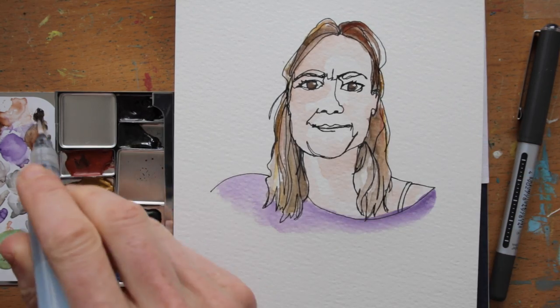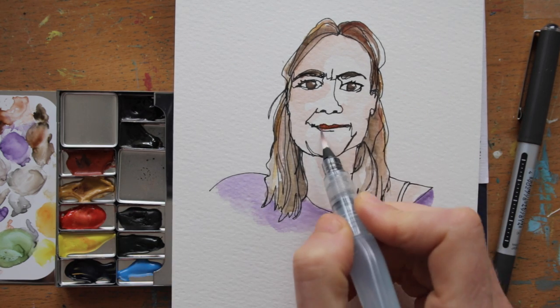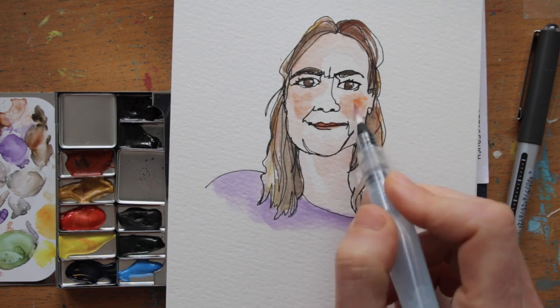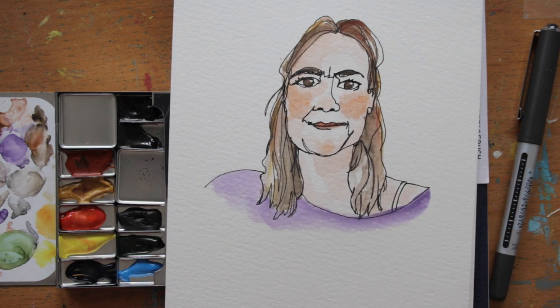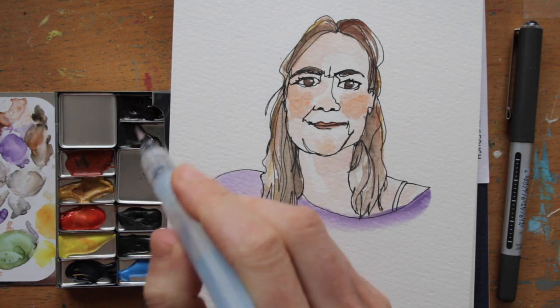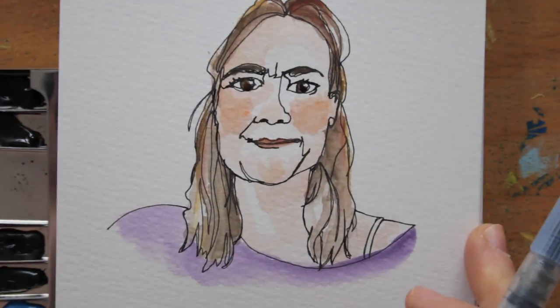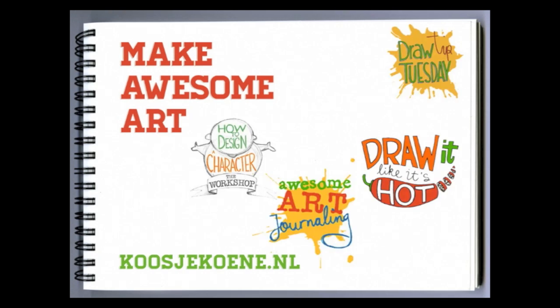Now that it's Tuesday, I'd say it's time to draw for you as well — why don't you try one yourself? I speeded this video up, but really, it took me only 10 minutes altogether. Have fun! And if you can't get enough, it's not too late to join my online awesome art journaling workshop. Find out more on my website, koosjukuna.nl. Maybe I'll see you in class!